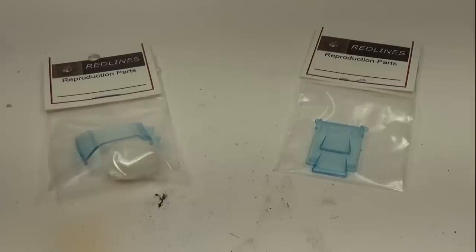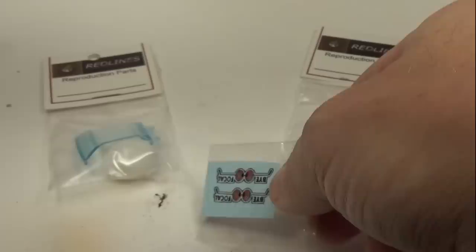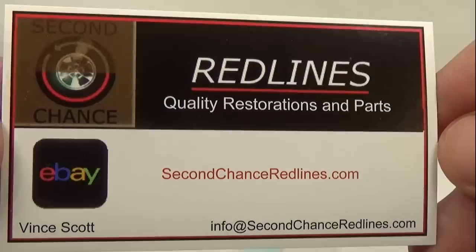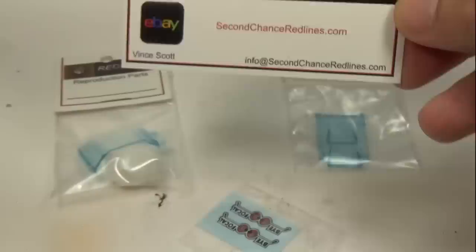Now that it's painted, I need to add on the decals. I bought the decals along with the windshield and plastic hood from a shop on eBay that specializes in Red Line reproduction parts. I was not able to find the original hood and windshield for this car, so reproductions are the only way to go. Here's the card from the individual who runs the shop — I was not asked to mention it, but I've used enough items from this person to highly recommend them.